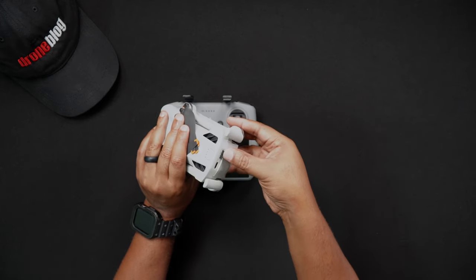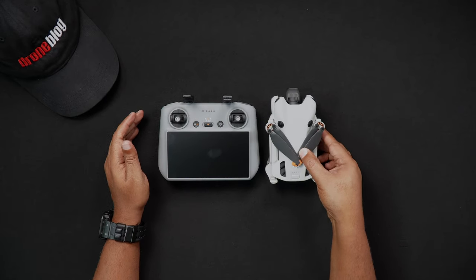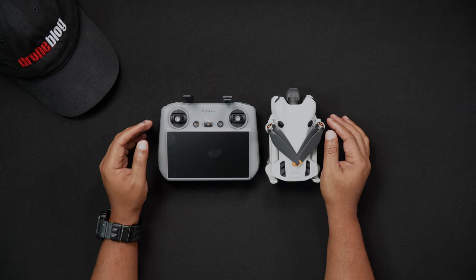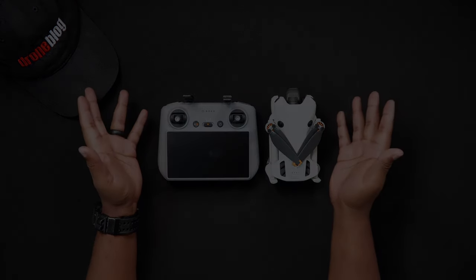That's all for this video. If you have specific questions about this or other videos, we'd love for you to join us at DronePilots.com. For more tutorials and reviews, head to DroneBlog.com.